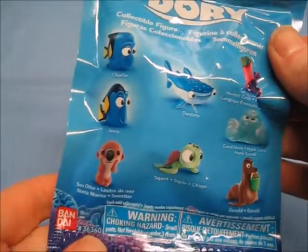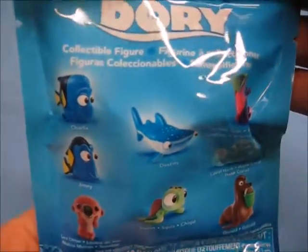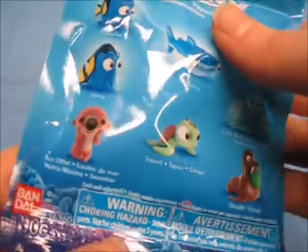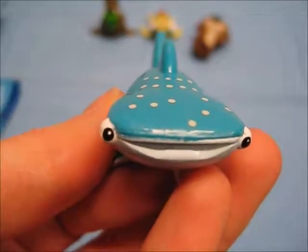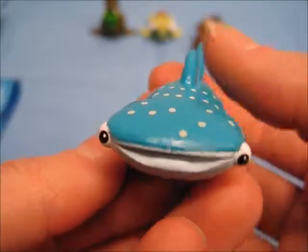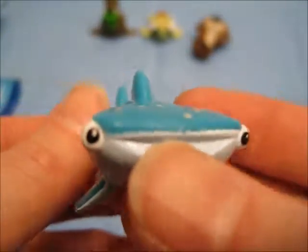Last bag — I wonder who we will get. Sorry for the quick review, you guys. To finish off our Series 3 Finding Dory collectible figure blind bag opening, we have Destiny! Opening up the bag, Destiny has that paint smell I hate so much — very strong — but I'll get over it once she airs out.